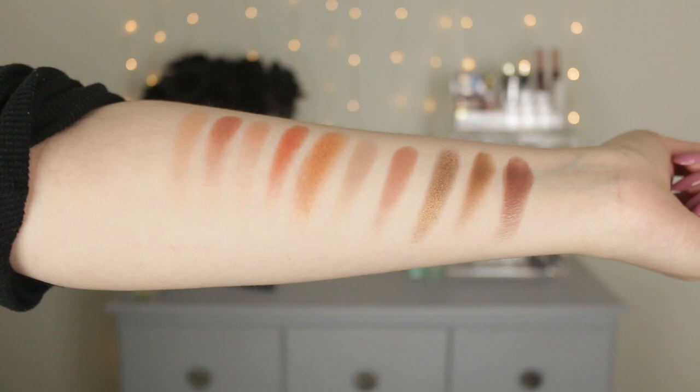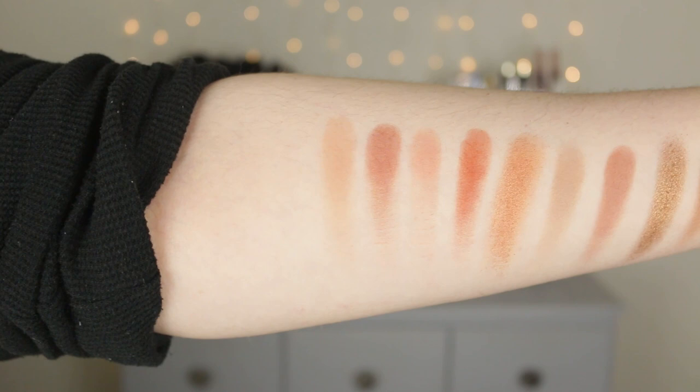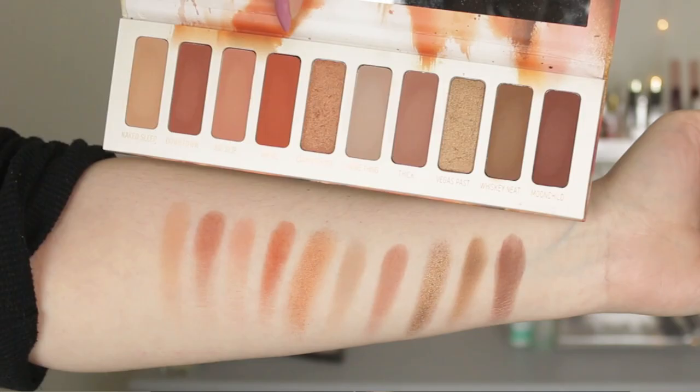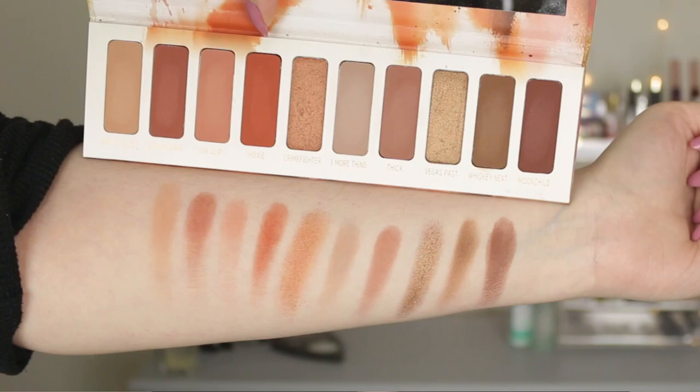I swatched all the shades on bare skin with no primer. The shades are: Naked Sleep, Downtown, Nip Slip, Moxie, Crime Fighter, One More Thing, Thick, Vegas Past, Whiskey Neat, and last but not least, Moon Child. Those were all the swatches — I hope you found that helpful.